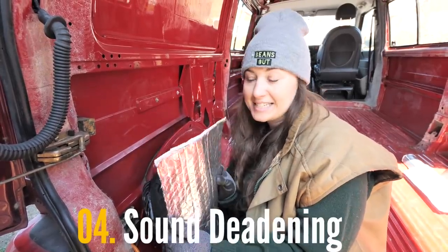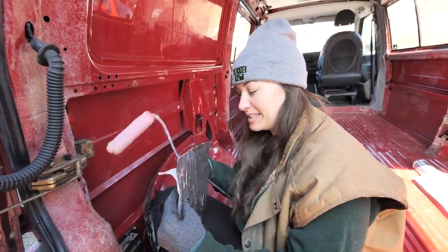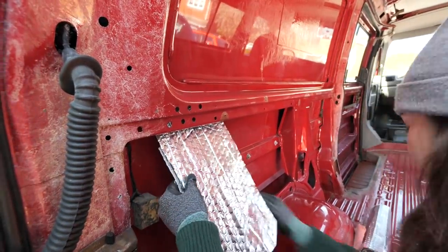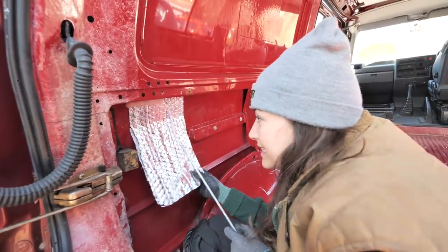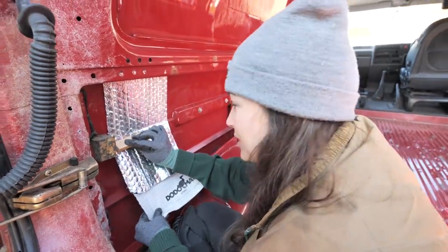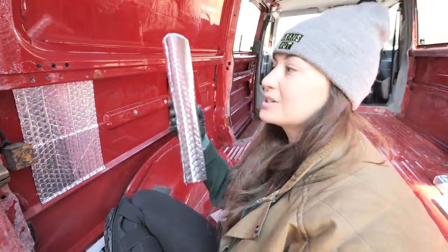In theory this should be pretty easy to stick on because all you've got to do is peel off the backing and it sticks to the metal — though I say that, I haven't actually tried it yet. I've also got a paint roller to help roll it on in the hope that it will make it stick better. I stuck the top bit on and then peeled it off bit by bit and stuck it down — and that was actually really easy! So now we're going to get cracking on all the other bits we've cut out and cover the entire van.